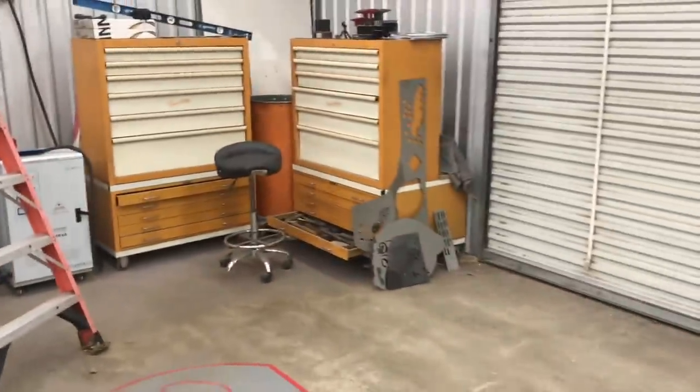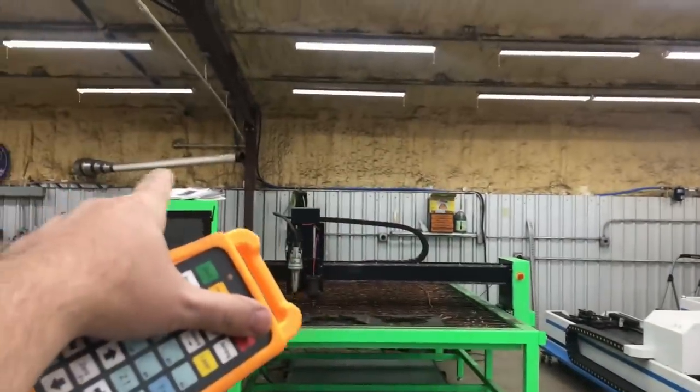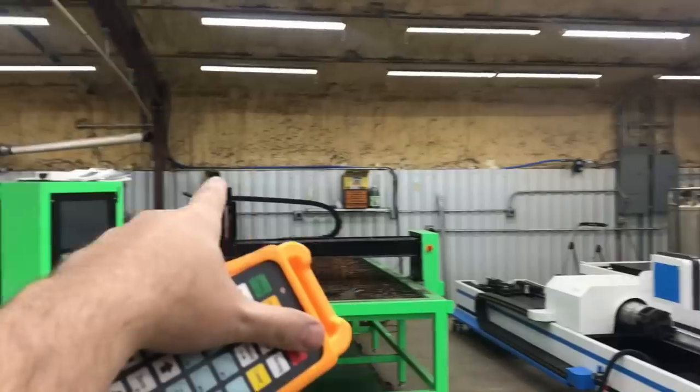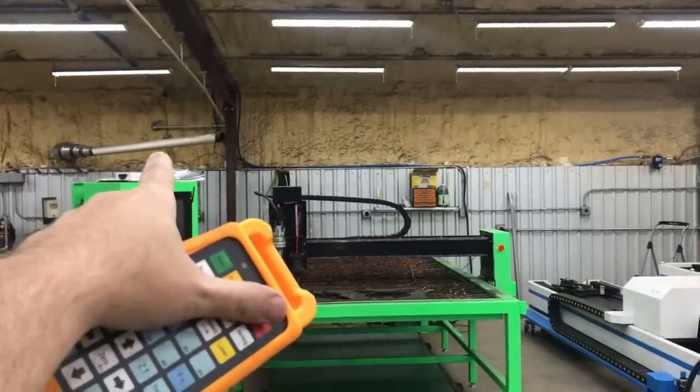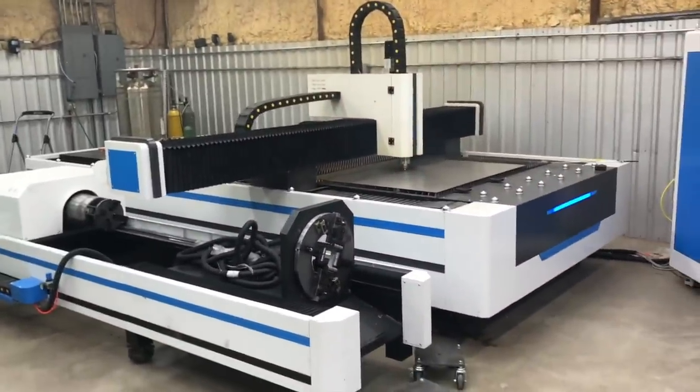I've got to get these doors opened up - I still don't have my downdraft set up. You can see my old woodworking setup where I had a table saw and stuff. I've got an industrial Oneida dust collection system for wood and I'm going to use that for my downdraft to see how that goes.